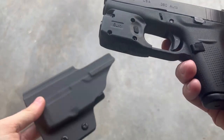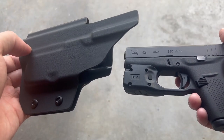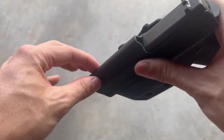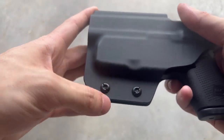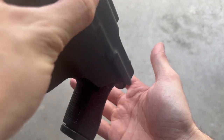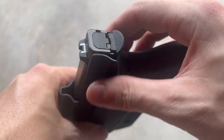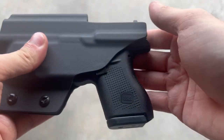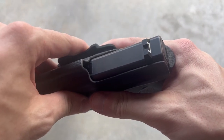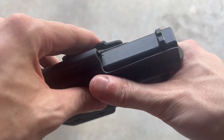I wanted to go over the included holster that comes with it. This is a super nice holster for something included in the box and it has a lot of great features. Starting at the front, you can see it has a high groove for suppressor height sights. Moving down, you have two screws with rubber grommets inside for adjusting the retention of the holster, although out of the box it feels really good. Further back, it has a full-length sweat guard on the side pressing against your body. Up top, it has a cutout for an RMR, so if you're running an RMR or any red dot on your pistol, this holster will work with it. That's a really nice feature that I don't see a whole lot, especially with one included with a light.